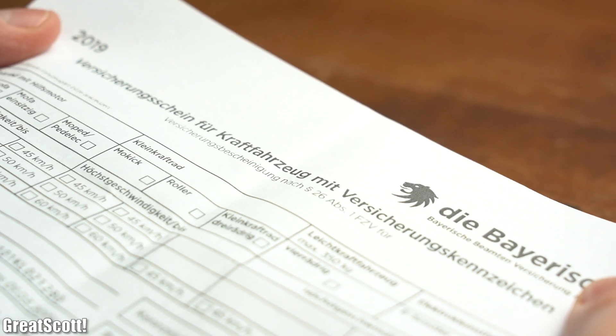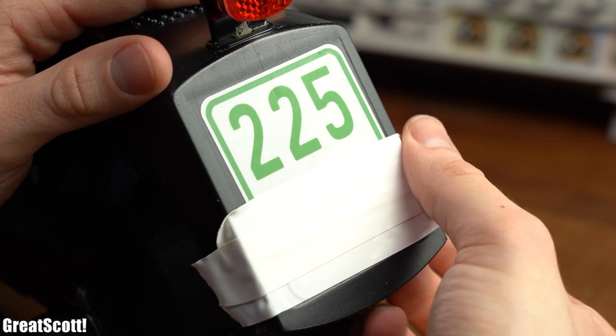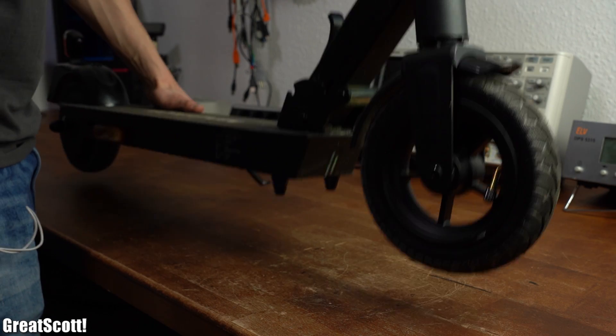And after then ordering a proper insurance for the scooter, adding the insurance number plate to the back of it, and charging the scooter completely up with the given power supply, it was finally time for the first test ride.